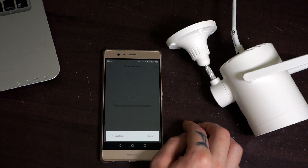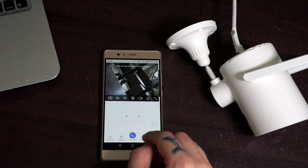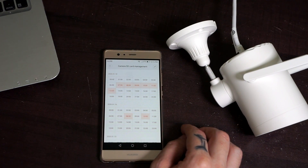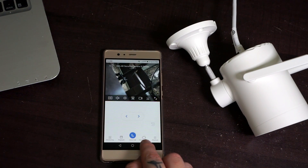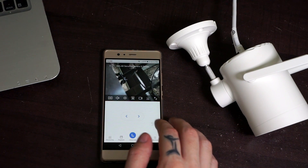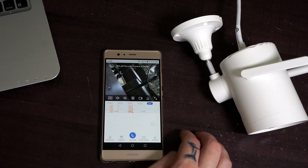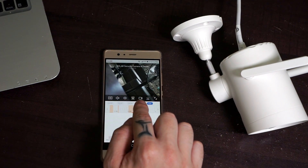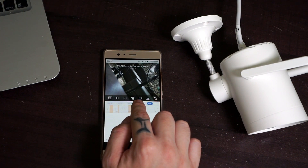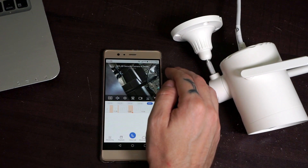In the app, the Monitoring tab is where you can access alarm clips, and in Playback you can select the day and time you want to review — this is saved on the SD card. You can talk through the camera and access cloud storage. The two arrow buttons are for panning the camera. You can also change image quality, turn sound on or off, set preset points, take a snapshot, record video, turn on the siren, and go full screen.